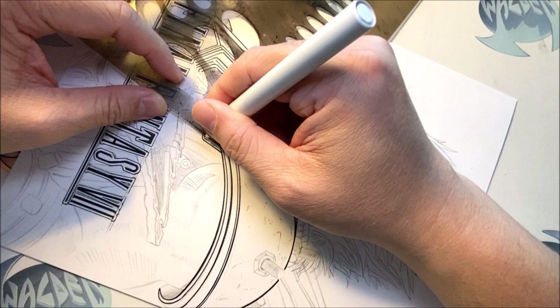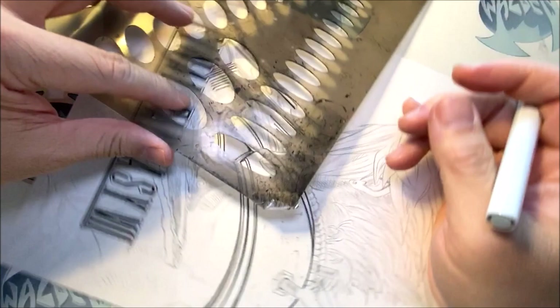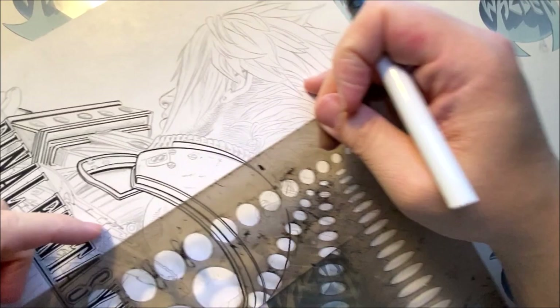I'm going to start inking more details here. When I'm done inking that area, I also want to keep track of where I last inked, because I don't want my hand to go over there. So I'm going to ink this bolt here — if my hand goes over an area that's not dried, you're going to smudge it.